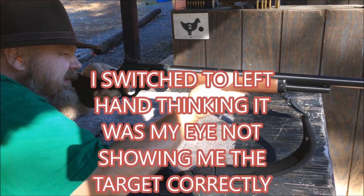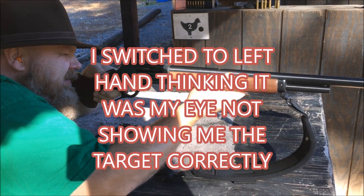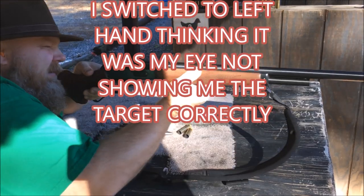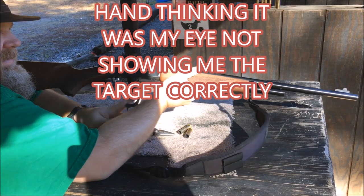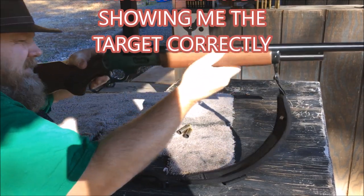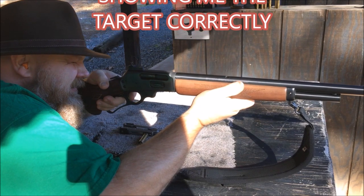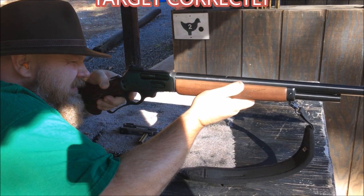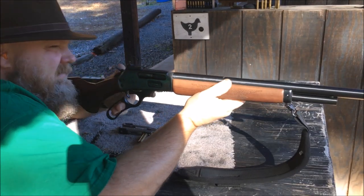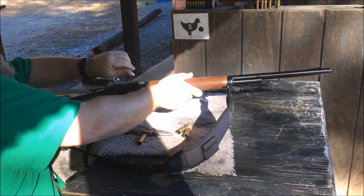I'm going to leave. Left shoulder would be like, oh my goodness, what was that?